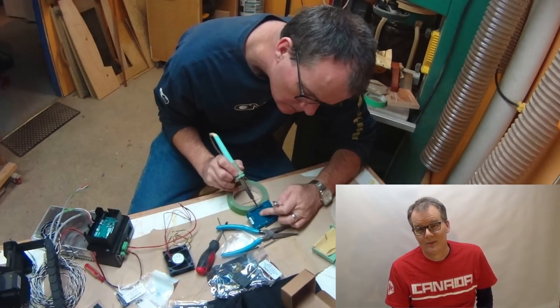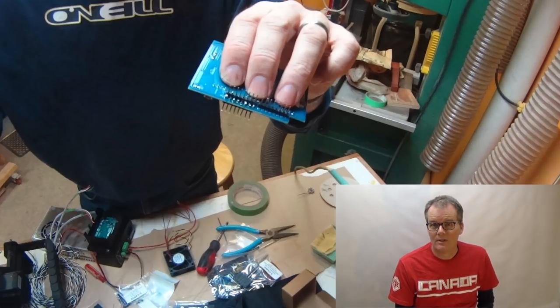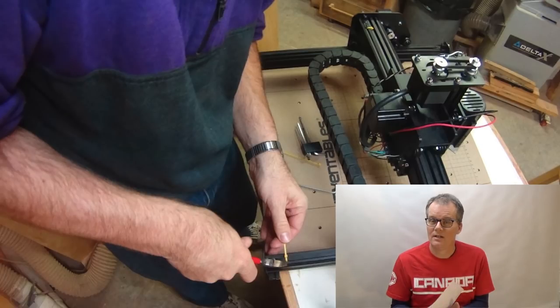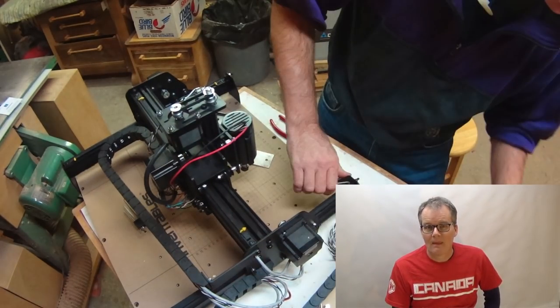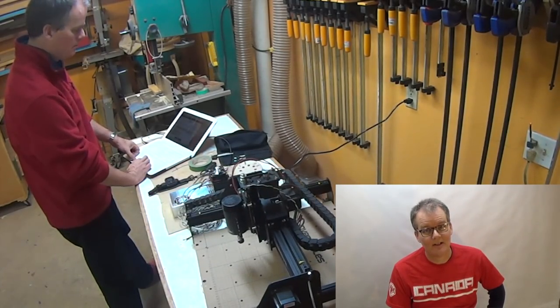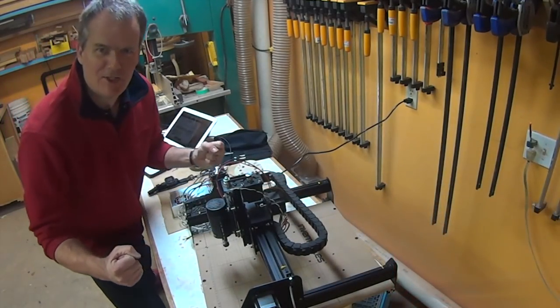There are a lot of parts and a lot of steps, but just take your time and follow all the instructions and you should be fine. On the X-carve website they've got detailed illustrated instructions and videos that show you the whole build. Work your way through that and you should have a functioning machine at the end. And I guarantee that the first time you turn it on you're going to be pretty excited — it's alive!